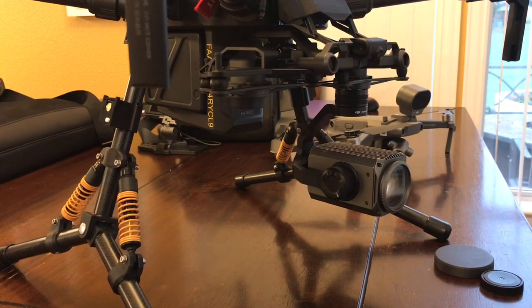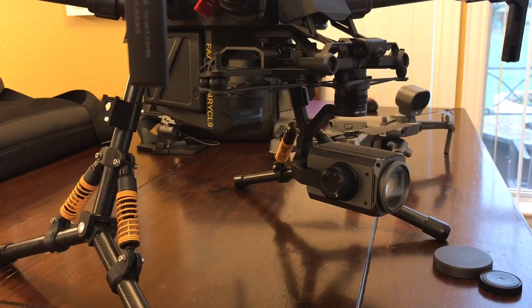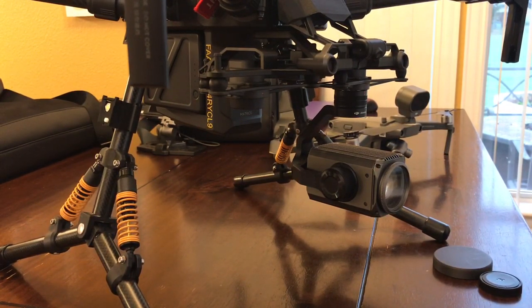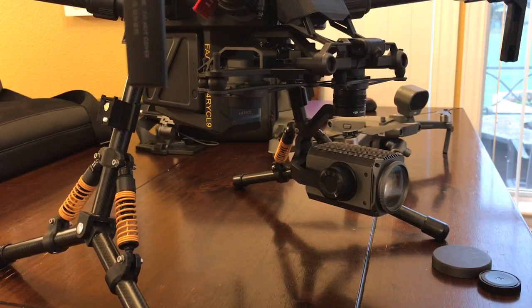Hey, today I want to make a little tech tip video for everyone out there that has a Z30 and either an M200 or an M210. As you know, one of the big challenges is the Z30 works really well — it zooms in great — but once you're zoomed in, trying to control that camera is crazy. If you just touch the gimbal tilt or pan wheels it jumps to the other side of the building. There is a fix for that, or I should say a workaround, and I want to show you that today.